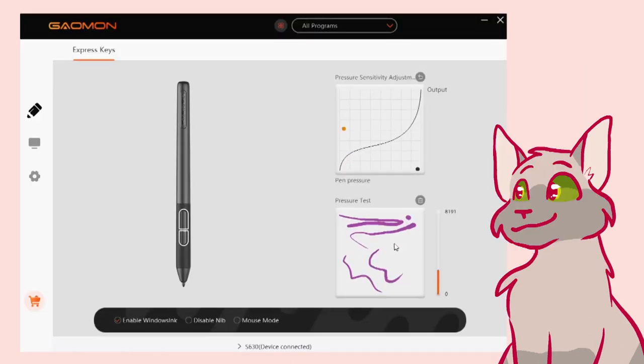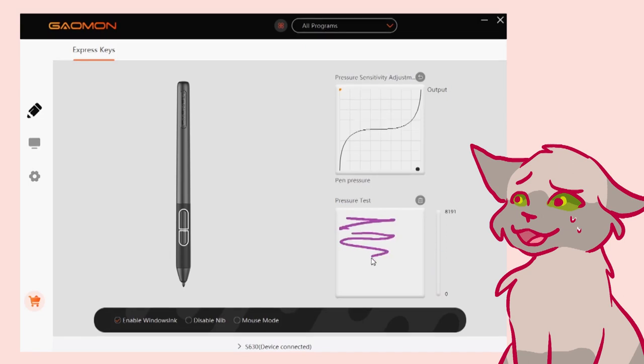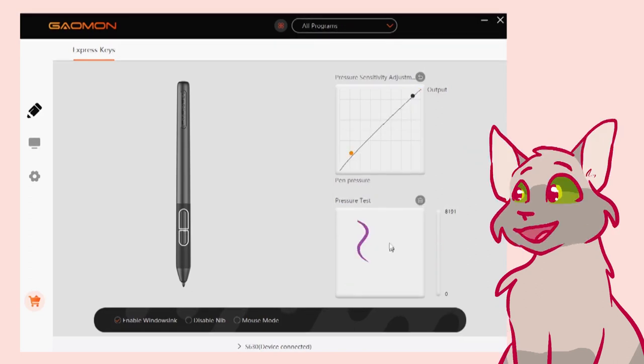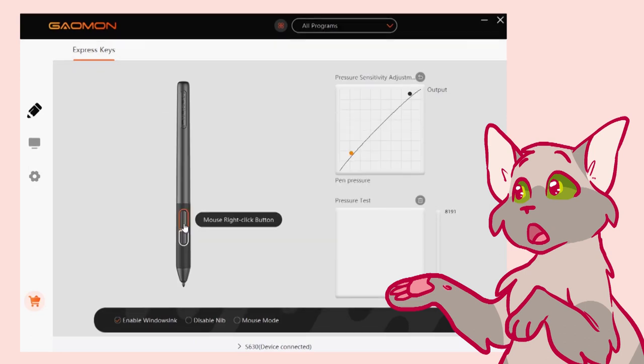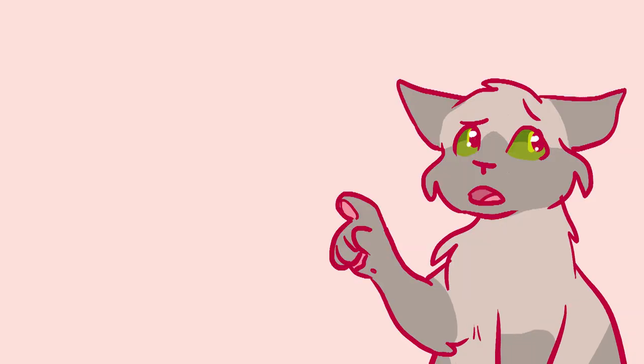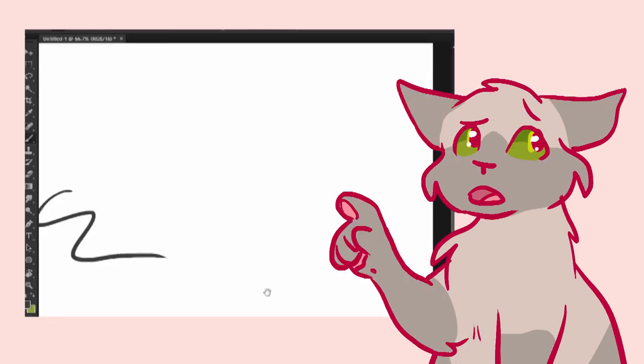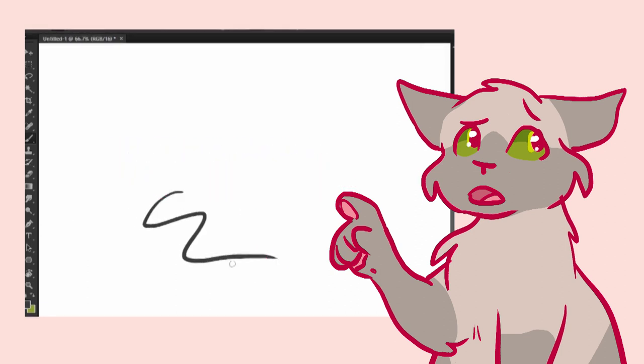I like being able to mess around with the pen pressure a bit. I still don't really know what moving the dots do, but I figured out that upper left makes it super thick, lower right super thin, and anywhere on the diagonal is alright. So I put it on the diagonal on the slightly thicker upper right side. You can also customize the buttons on the pen, though I was bummed out to find that it didn't have a pan scroll feature like my Wacom pen driver did, because I rely on that feature a lot. So instead I had to use my keyboard's spacebar to move around my canvas.